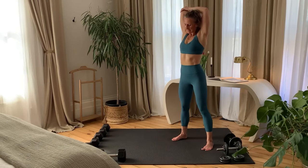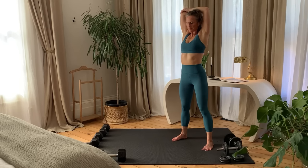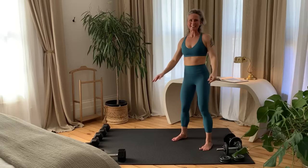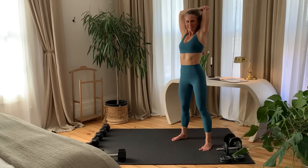I've decided to add core and ab exercises to the lower body workouts. This is the best way to keep both upper and lower body workouts to roughly 30 minutes. Release and switch to the other side. For the very best results, pick two upper body and two lower body workouts to complete each week.